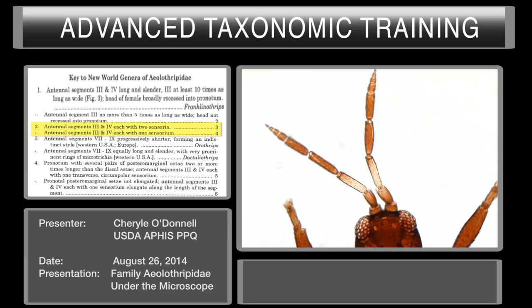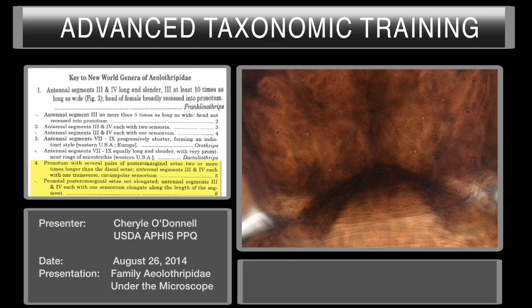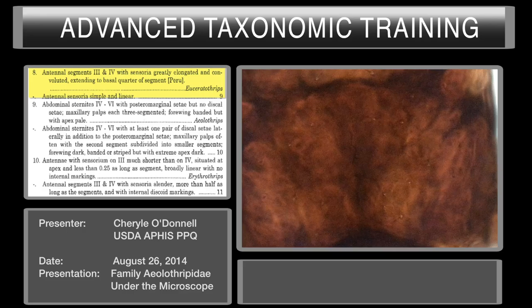You can also see the linear sensoria here on segments three and four. Following this couplet takes us to couplet number two, where we have a choice of whether segments three and four have only one sensoria or two. This one has one, which takes us to couplet number four. Couplet number four asks for the pronotum with several pairs of post-marginal setae, two or more longer than the discal setae. This specimen has very short setae on the pronotum — you can see them right here, very short. There are no long setae along the posterior and no setae on the anterior of the pronotum.